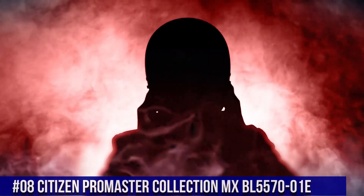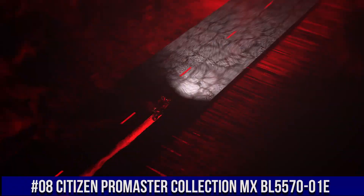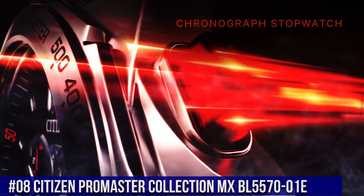Number 8: Citizen Promaster Collection MX BL5570-01E. Nowadays, the price of this watch is $476.